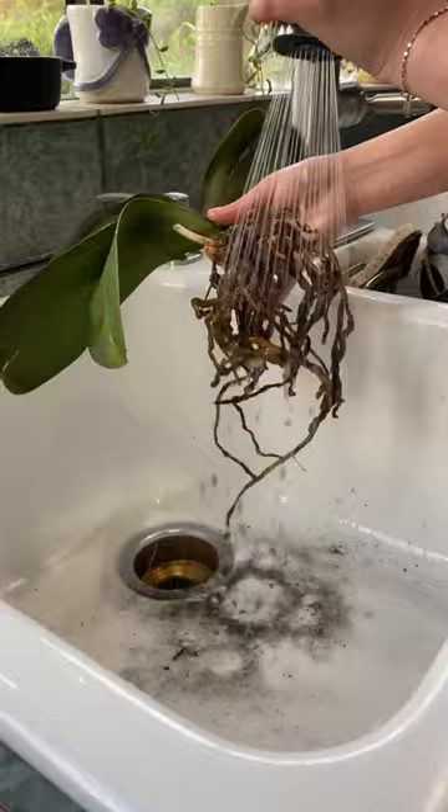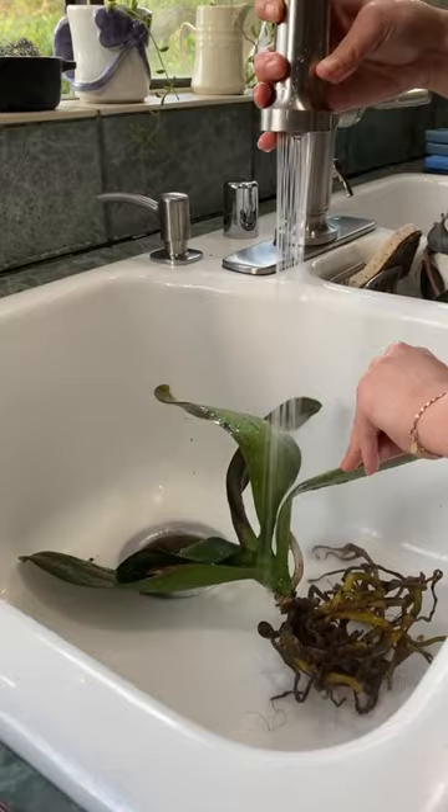I'm gonna wash off all of the roots so I can see what we need to trim away as well. I'm not using cold water, I'm using slightly warm — that way we're just giving them a nice little shower.